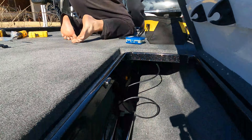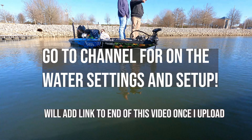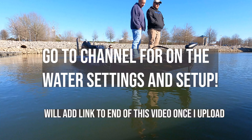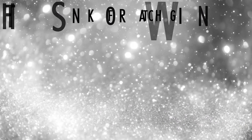We've completed updating all the units and updating the module box. Now we're going to go to the water and do the initial setup video with you guys — see you there.